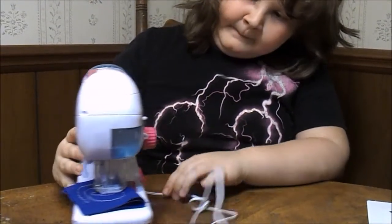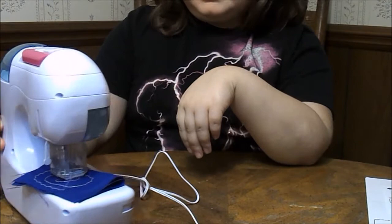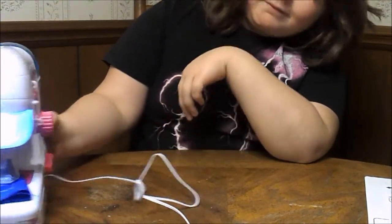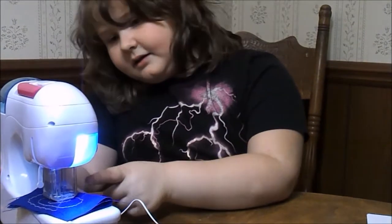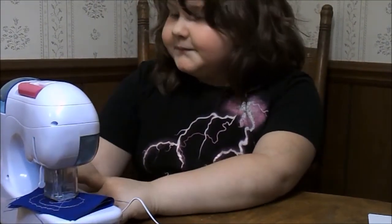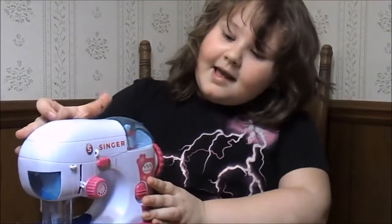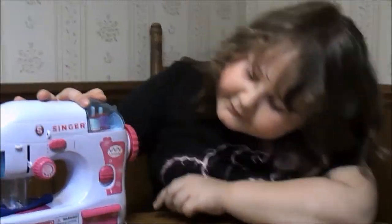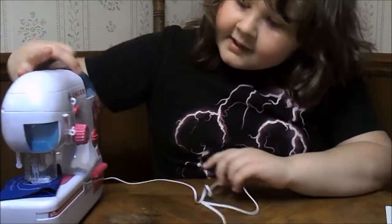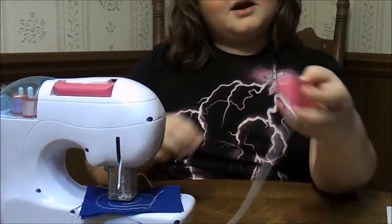And then it turns on with a light — you can see it. And then it has a thing protecting me so it won't hit me. It also has a handle — that is so cute! It has a little measure thing on it. When it came, this was already here. And it also comes with a foot pedal, and it does work.